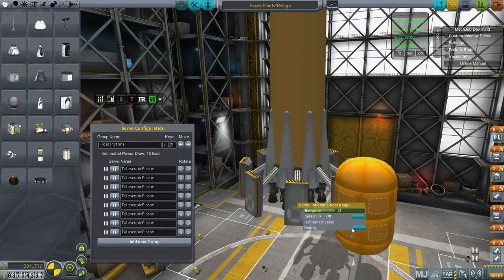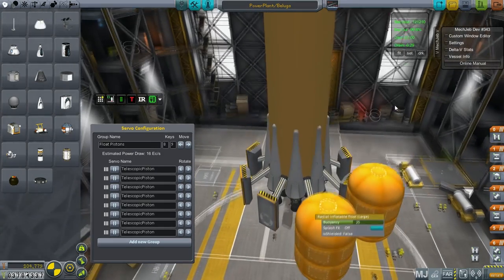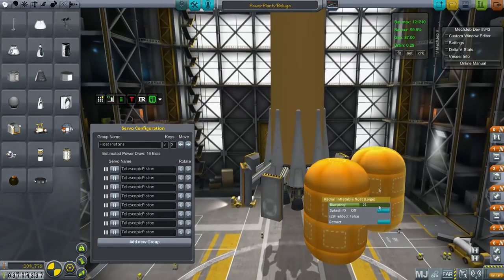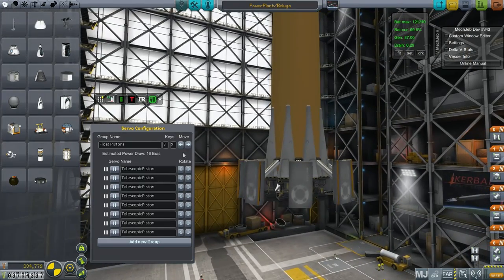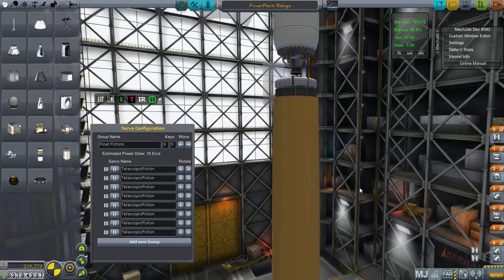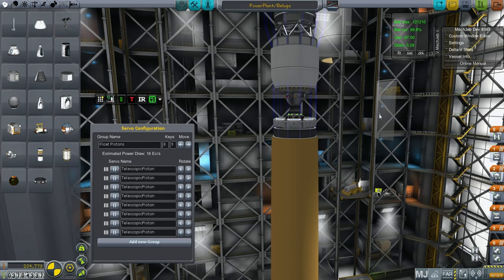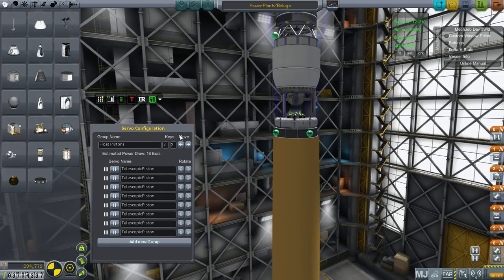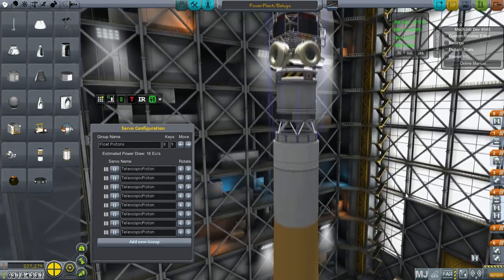When this deploys, it's more or less a continuous flotation area. A lot of you — well, some of you — provided some interesting ideas for how to make this whole recovery system work, just recovery in general. Nobody suggested this, I don't think. A lot of good ideas, but I decided to try this because it seems audacious. And it's probably ambitious but rubbish, basically. So we'll see.